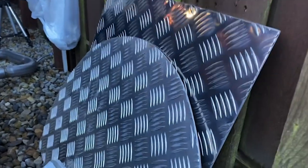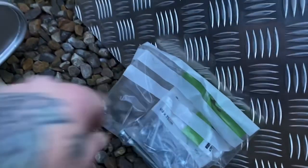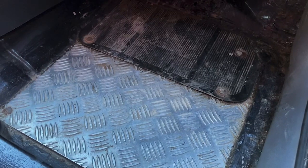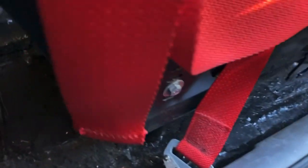We also have some more — I think it's three mil thick this one — checkered plate aluminium to finish off the theme in the Fiesta. I'll show you that in a second. And in this bag here we have a load of coach bolts and nuts to fit the checkered plate. As you can see in the front of the Fiesta I have the checkered plate.